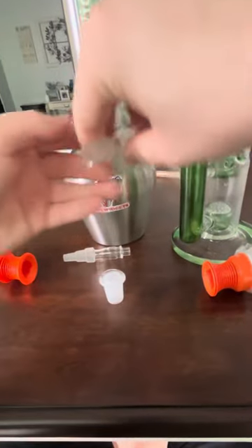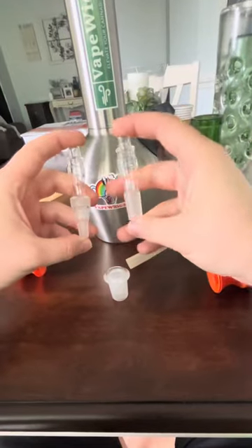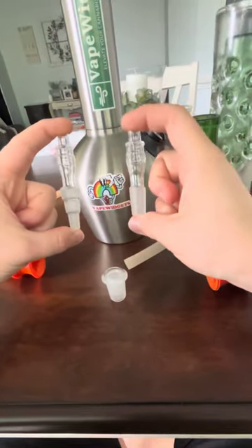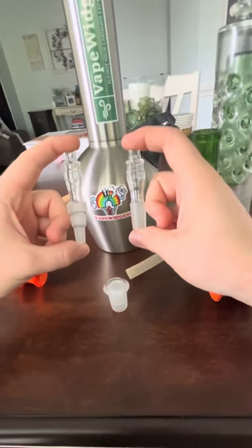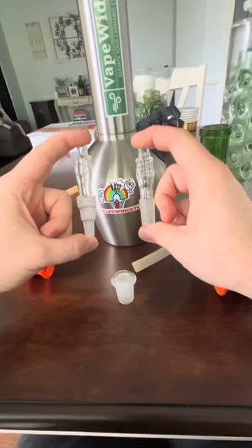So that's just a quick video recapping these two products — the VapeWidgets Bagdabong adapters, in the Universal format and the 14mm format. Thanks again, this is David from VapeWidgets.com, and I hope you enjoyed this video. Thank you.